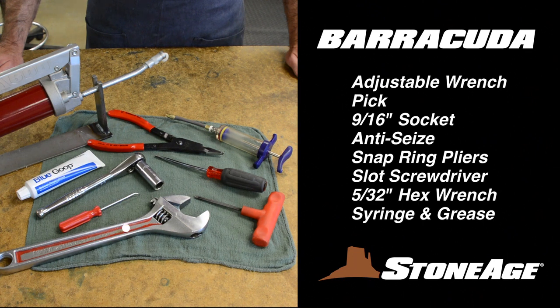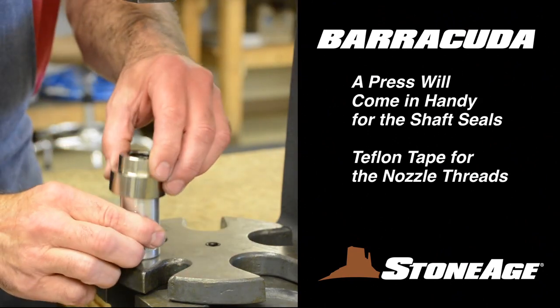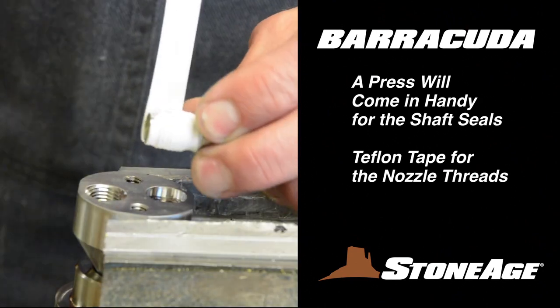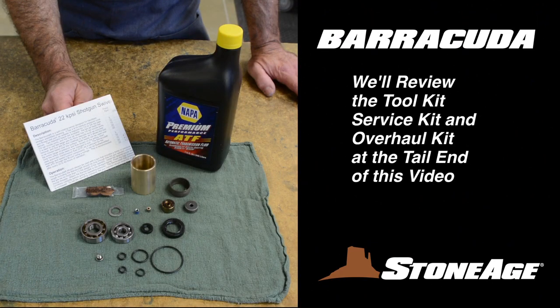You'll need an adjustable wrench, a pick, ratchet wrench with 9-16 inch socket, blue goop anti-seize, modified snap ring pliers, slot screwdriver, a 5-32 inch hex wrench, a syringe, and grease. A press will also come in handy when installing the shaft seals and a little Teflon tape for the nozzle threads. We'll examine the contents of the maintenance kits at the tail end of this video.